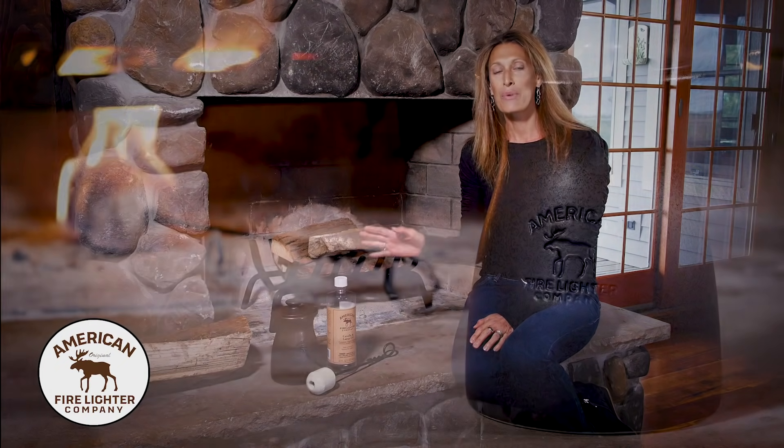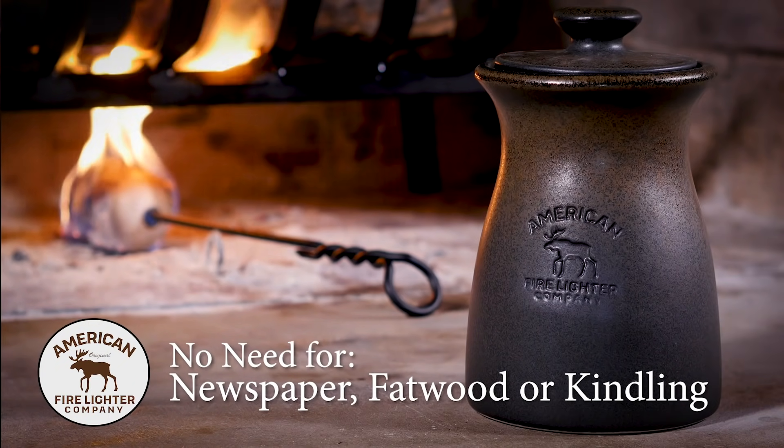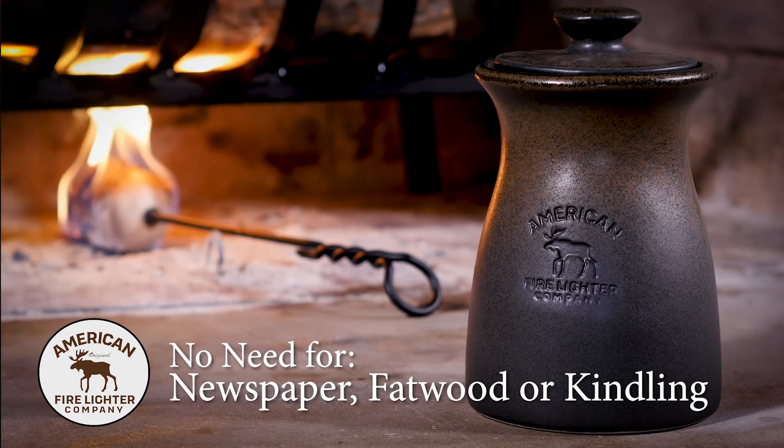Today I'm going to show you how to light your fire using the American fire lighter. We have completely eliminated the need for any newspaper, fatwood, or kindling, so you can have a beautiful fire in just a few seconds.